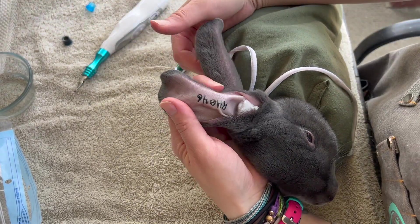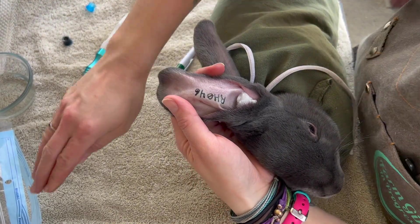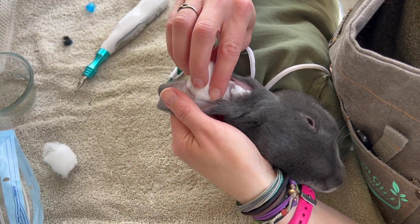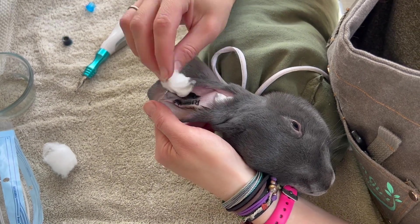Once I get the initial outline done, I like to go over it with some alcohol, clean it up, and make sure the ink is sticking. If it's not sticking, I will go over it again. You're going to use a lot of cotton balls, so make sure you've got a full bag.